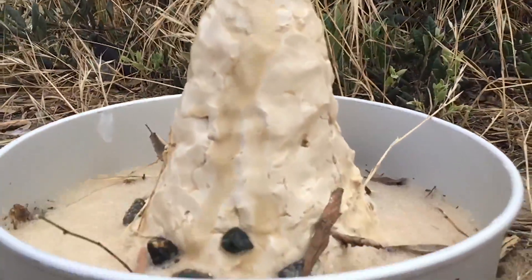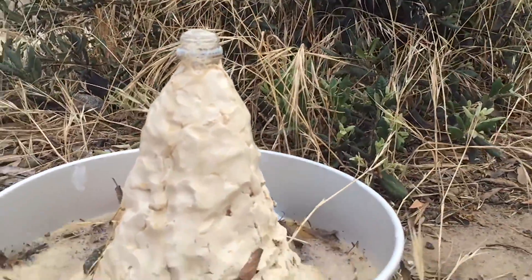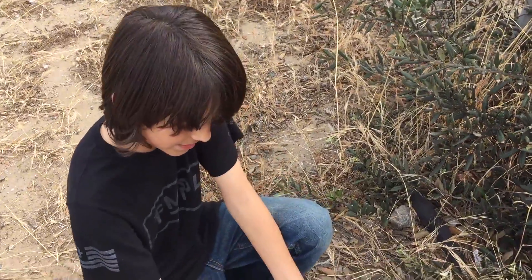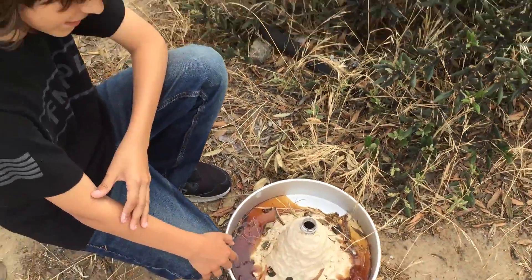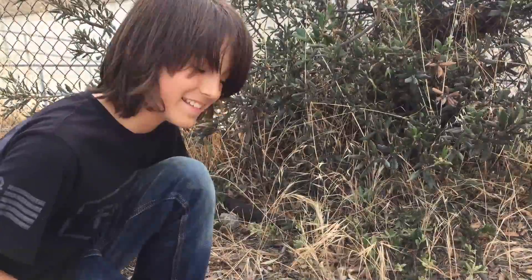And it didn't kill the ants or anything! That is awesome! Due to the correction of the two factors that were making this not work, we have succeeded in making this volcano blow up. Let's take it inside.